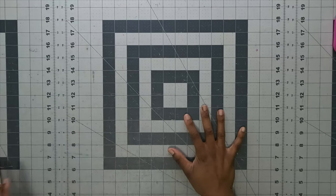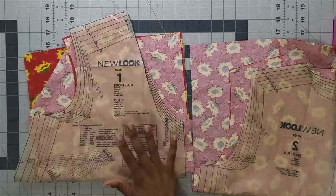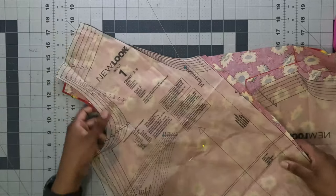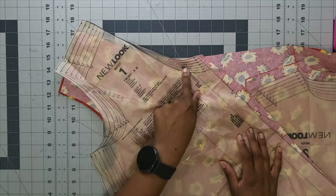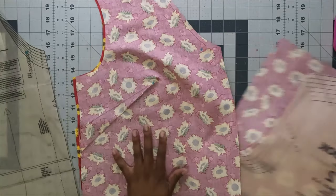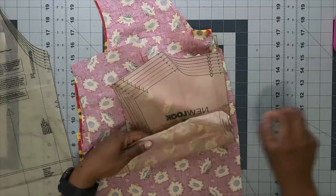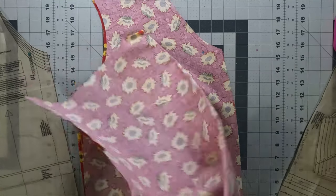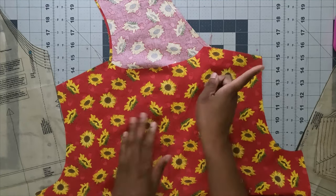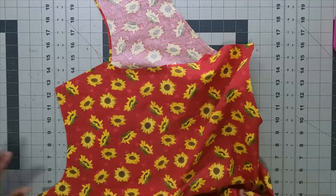Let's start sewing New Look 6707. Grab pattern pieces 1 and 2. Stay stitch piece 1 from the top all the way to the dot — no need to back stitch at the beginning or end. For piece 2, stay stitch around the neck edge: start at the center back, stitch to one end, flip to the wrong side, and stitch to the opposite end.